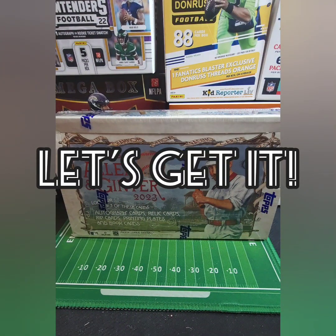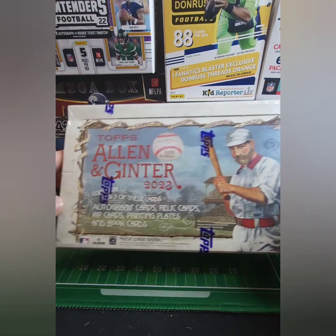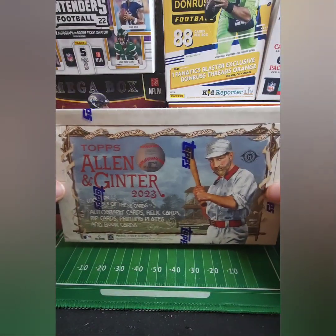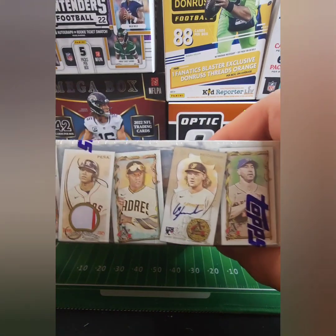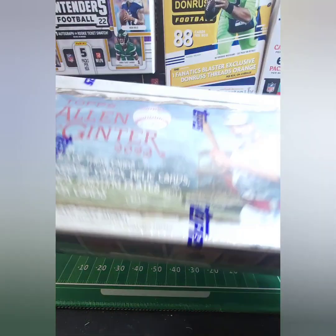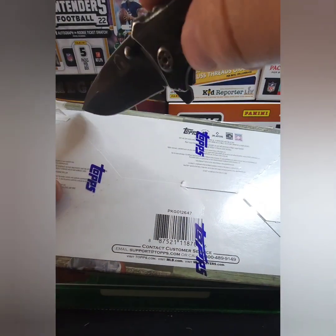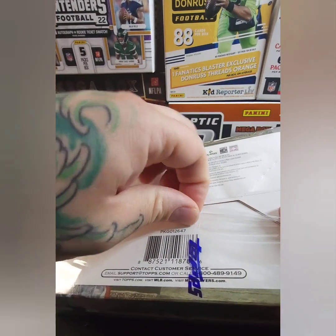What is up everybody, I'm super pumped about this one — the new 2023 Topps Allen and Ginter. New box, looking for autos, relics, rip cards, printing plates, book cards, anything and everything. I also don't know a whole lot about baseball cards, and I honestly really don't know a whole lot about football cards — I'm still learning. But I'm having a blast doing it because it's so much fun. 24 packs, eight cards per pack. Definitely gonna keep this box because it's a sweet box.